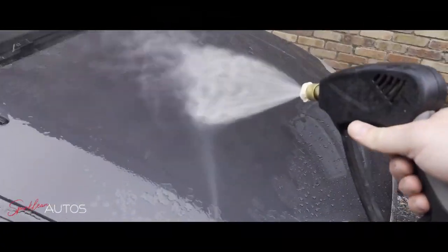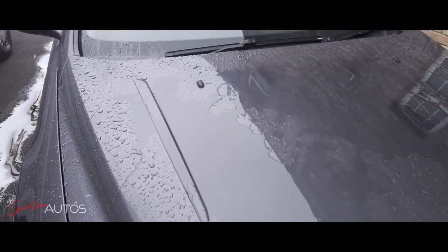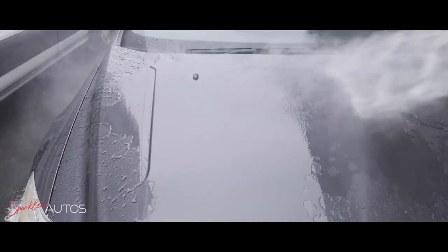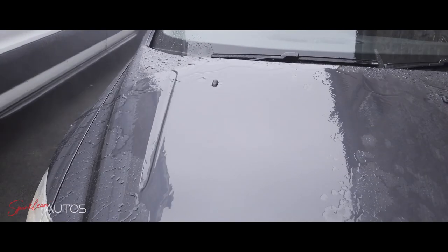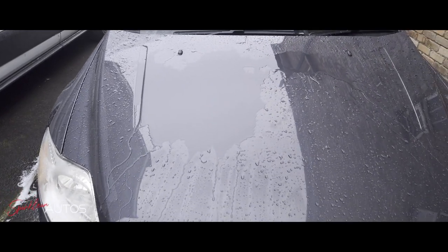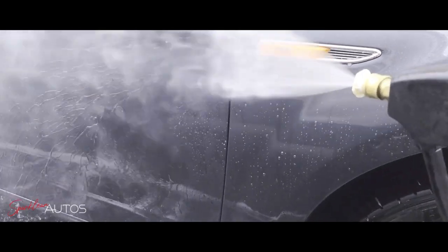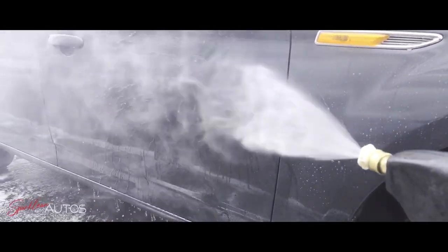Lo and behold, I instantly see a massive improvement in the water behaviour on the bonnet. However, upon closer inspection — and more so certainly on this left-hand side of the bonnet — there is still that one section which, for want of a better way to describe it, is still completely flat. That is definitely not what you would call impressive. So at this stage, once again, I'm thinking to myself: what on earth has happened with this wax at that part of the bonnet?